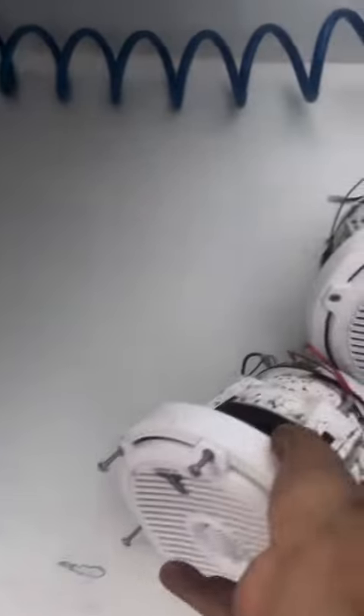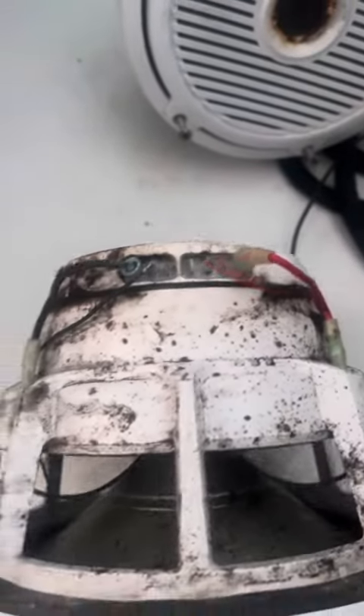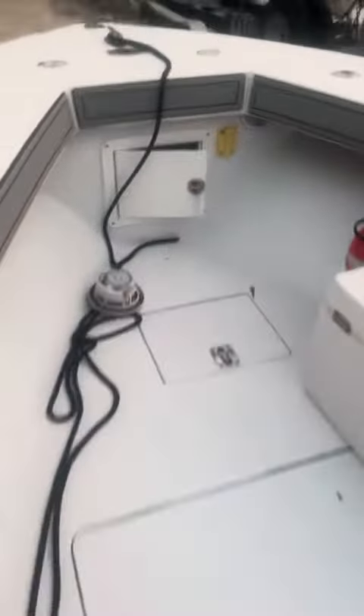There are eight-inch speakers in the back and these are shot. This is what happens when you install speakers underneath rod holders that leak salt all over them. We'll try to fix that, but these things are hooked. Neither one of them work, so he's getting new speakers. There's only one speaker working on one of them, and this one's shot as well.